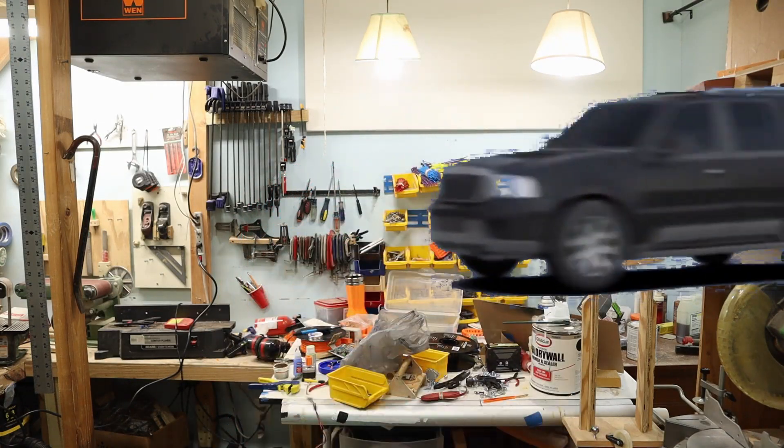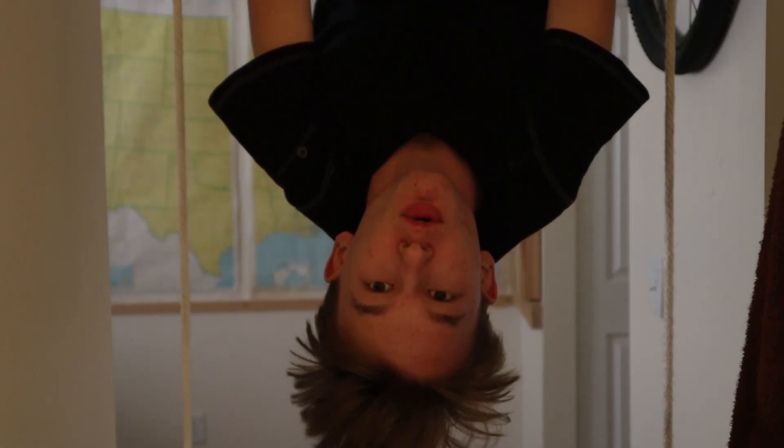I could just use paper, but — what is that sound? I think it's time for a completely normal build montage.